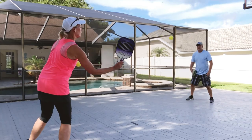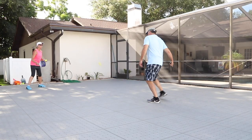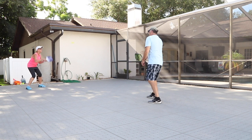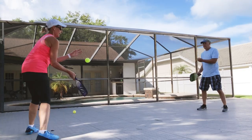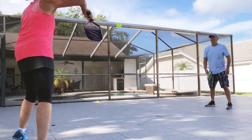Outdoor pickleballs again played very well. You could find a spot where maybe the ball bounced slightly differently. It's not about the panel — it's about slight deviation in the base. So the better the base, the better the ball bounce is going to be. But again, we were able to play very well with an outdoor pickleball.